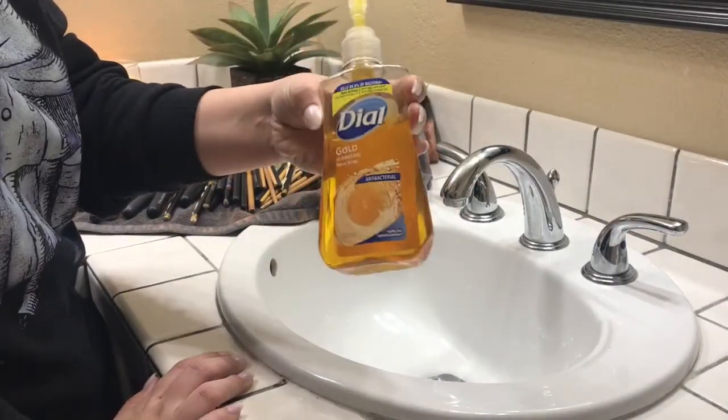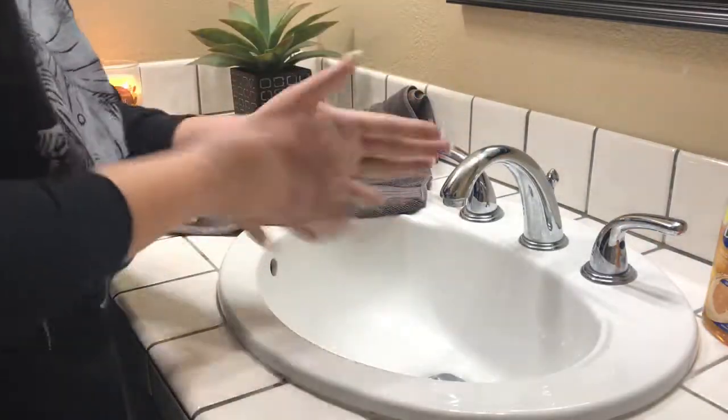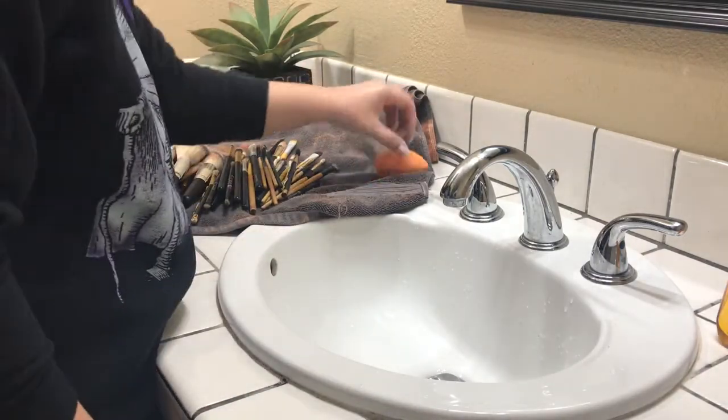It's going to be this style antibacterial soap. And I personally just like to use warm water, and I just use my hands. You also just need a towel to set all your brushes on when you're done.